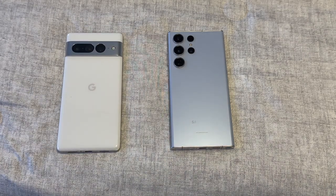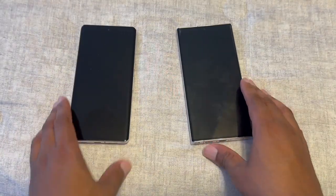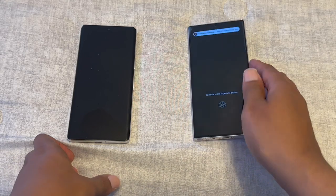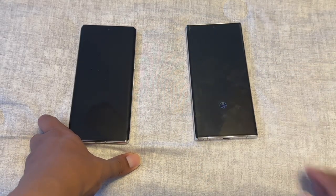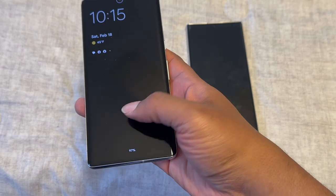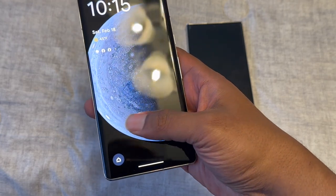Now let's get into the front side and the main differences, because these phones are more similar than different. They're both water and dust resistant. The first big difference you'll notice is the fingerprint sensor. The Pixel 7 Pro definitely made an improvement to its fingerprint sensor this year.